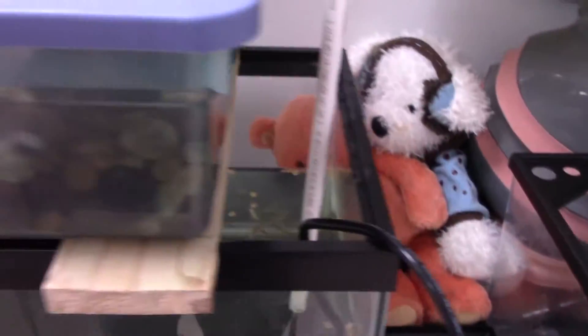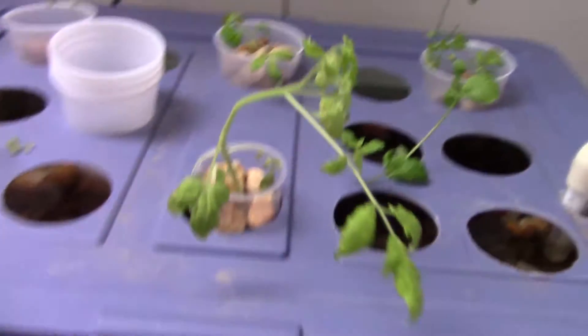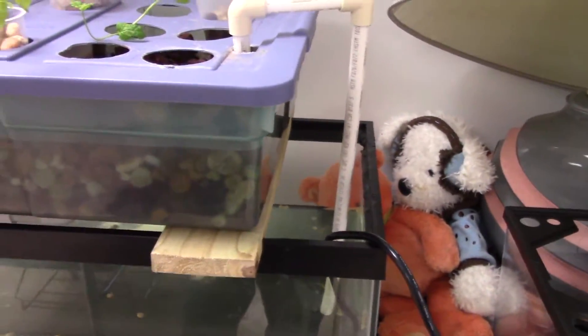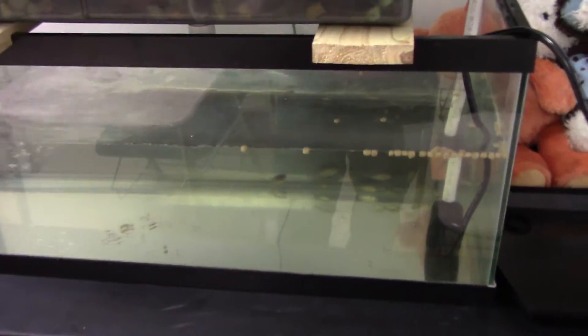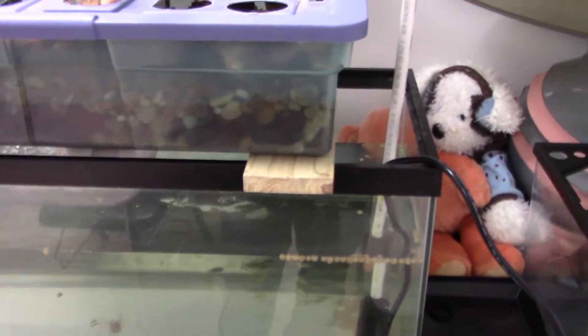It goes into this grow bed, and I've made these braces for it so it won't move anywhere, because this grow bed is actually more narrow than the tank. I got this grow bed — this plastic container — from Goodwill for about three bucks, and the tank I also got from Goodwill for about 12 bucks. This is actually cheaper than the NFT system, because with NFT you have to buy so many tubes.